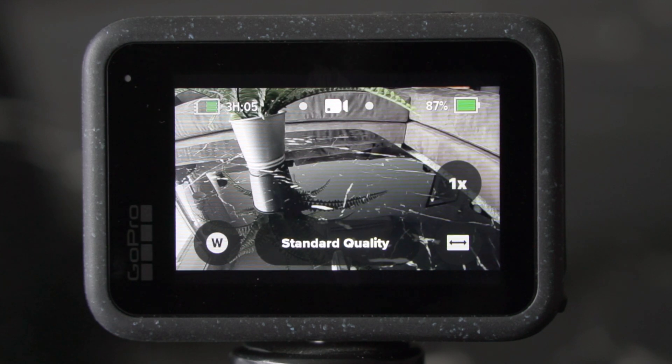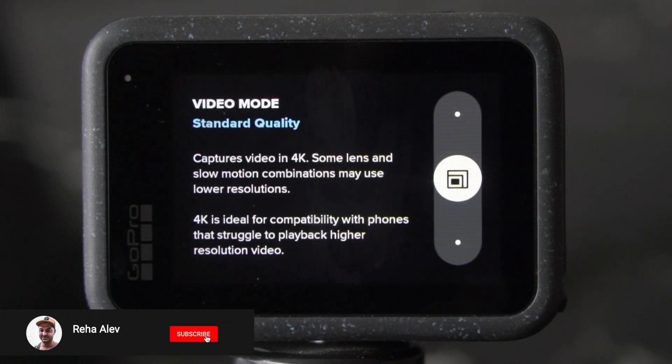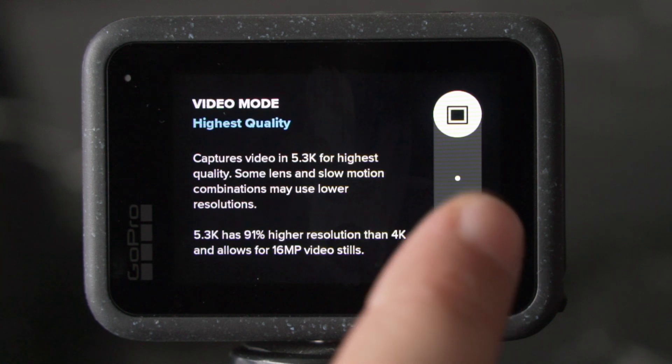After you went through the initial setup and turned on your GoPro for the very first time, these are the easy mode settings that GoPro allows you to do. Standard quality allows you to shoot in 4K, which is probably the best option for most people. In basic quality, 1080p only — you can shoot more video, longer battery life, but it's not as good in terms of quality. And then in the highest quality, 5.3K — best possible video footage — but less battery life, not as much video, and potentially overkill for most people.